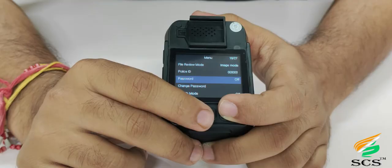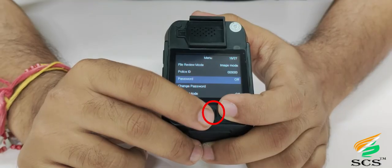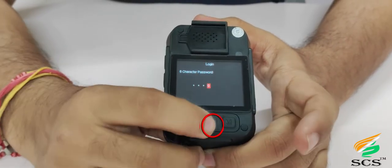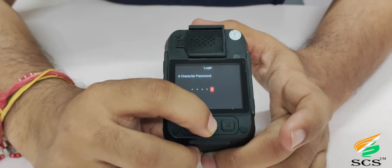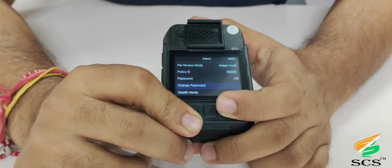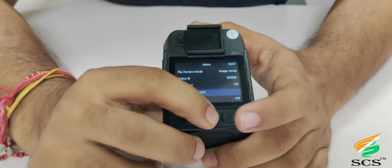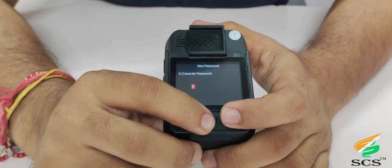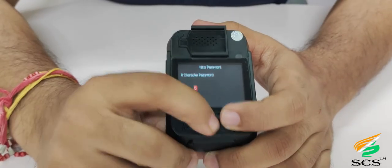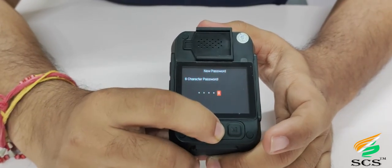To select the password option, scroll down and press OK. To enable the password, press the OK button 6 times. With the password option enabled, the device data will be password-protected — no unauthorized person can tamper with or delete any file. For the change password option, scroll down and press OK. Users can easily change the password using this option.